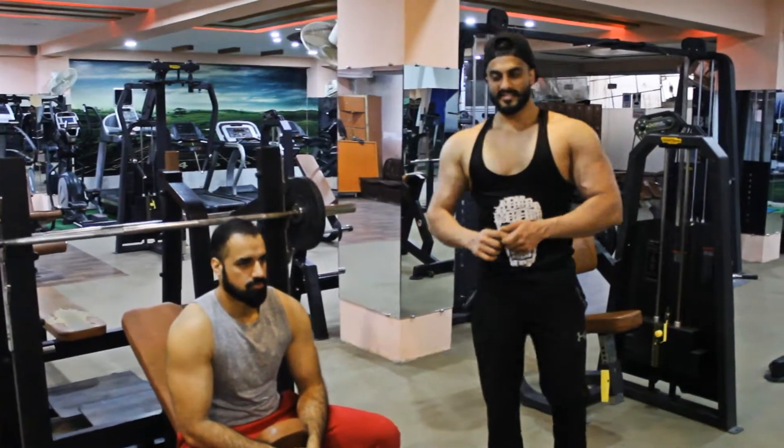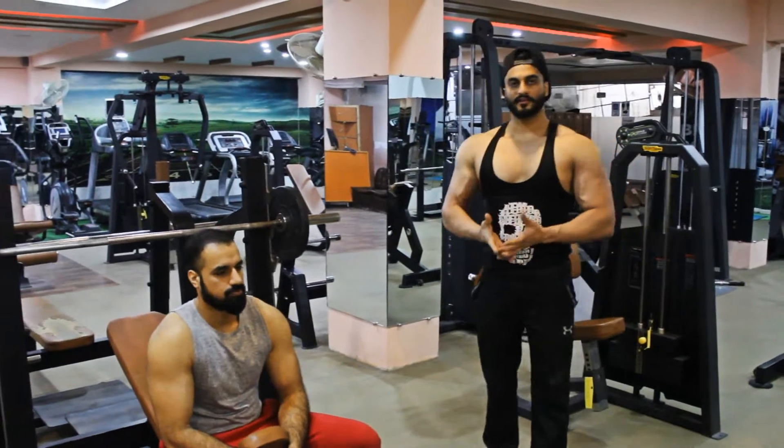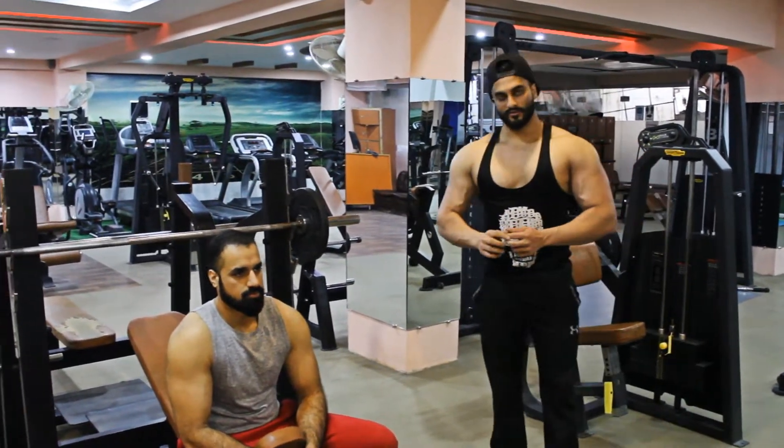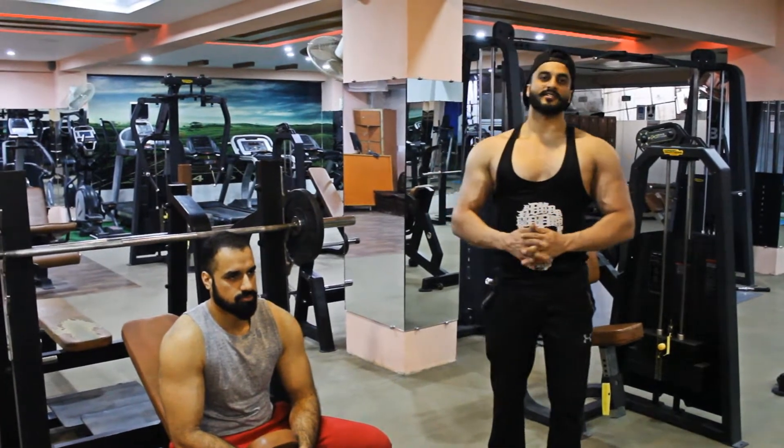Today we are going to do a basic bench press, which is a main exercise for strength training. We will tell you how to do basic bench press.